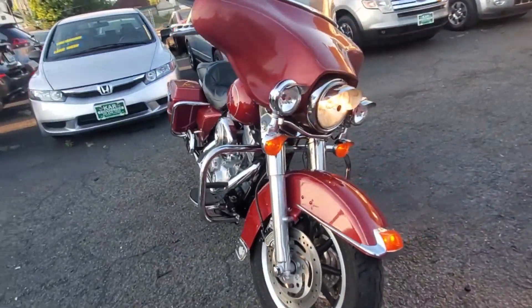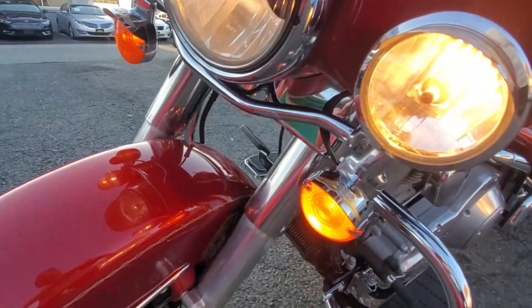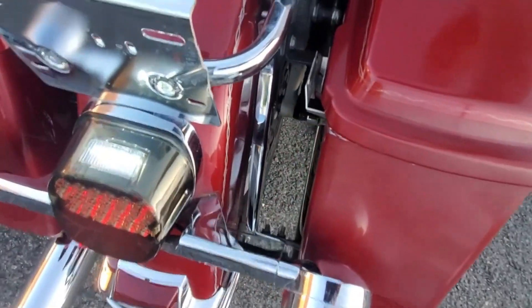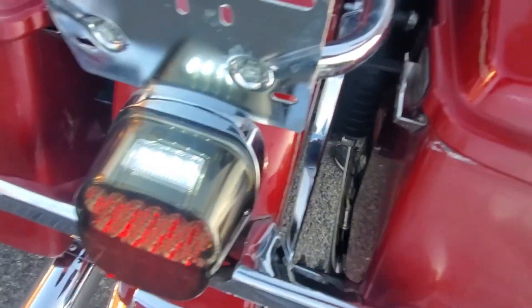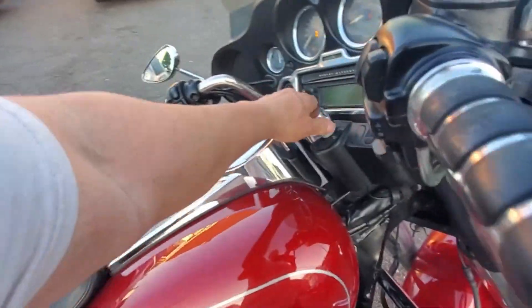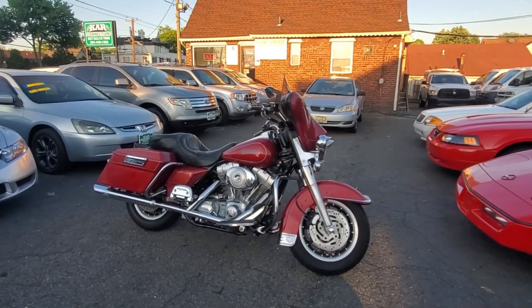Let's go around it one more time as it's idling. Let's put the spots on — the spots are working. Left directional, now going to the right directional. Right directional confirmed. Let's check out the brake. Once again, we have a 2006 Harley Davidson Electric Glide — a very nice bike.